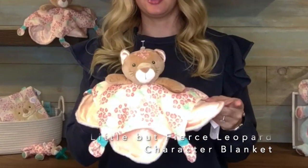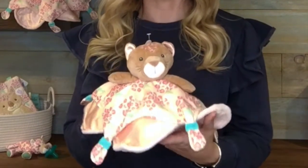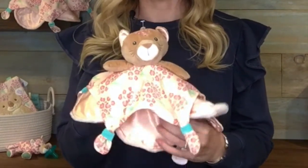Hi, I'm Christina from Mary Meyer in Vermont. This is the Little But Fierce character blanket. This character blanket is super special. It's almost like a ball gown with these two layers.